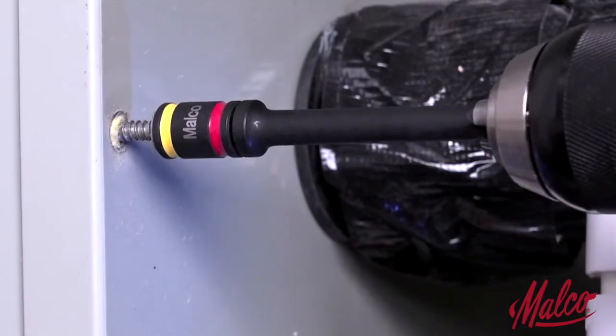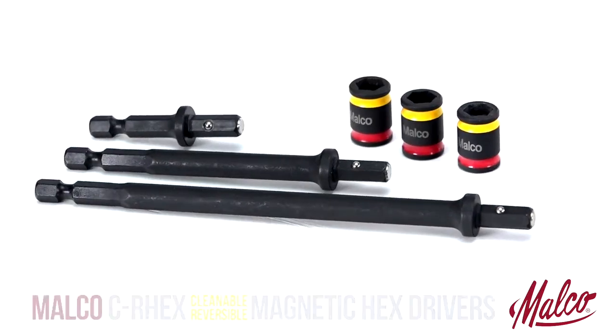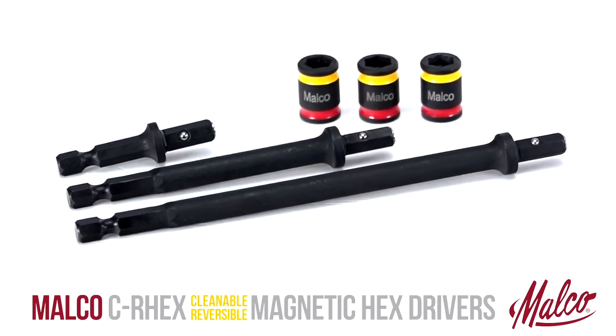Tested torque of the reversible hex chuck driver design is equal to one-piece drivers. Malco's hex drivers are the ultimate choice for convenience, durability, and reliability.